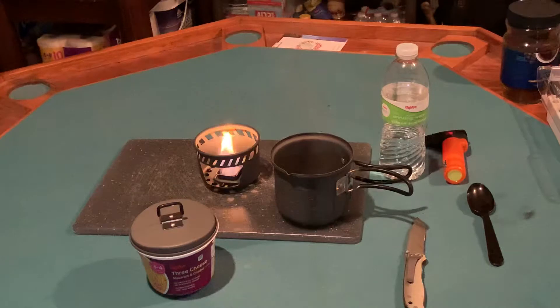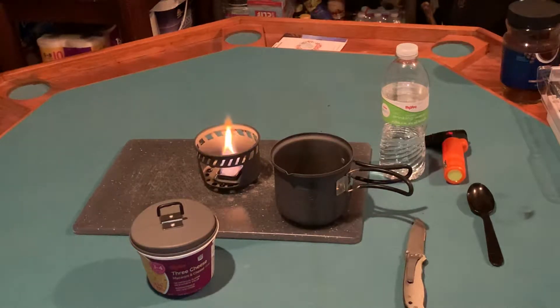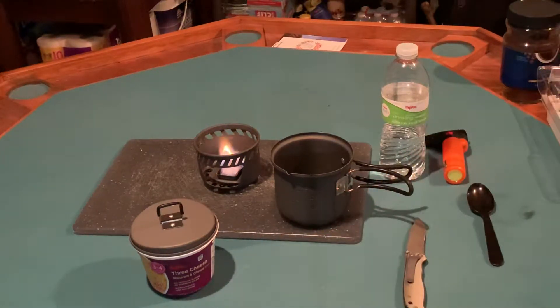This macaroni and cheese obviously has very good shelf life and is very inexpensive, but the thing about it is it's intended to be prepared with a microwave. Obviously in a grid-down situation, your microwave is not going to be working. So I wanted to see if using boiling water and letting that sit for the recommended four minutes would actually cook the noodles. What I really love about this concept is absolutely zero cleanup, because this is self-contained — it can be prepared, eaten, and disposed of in the same container.